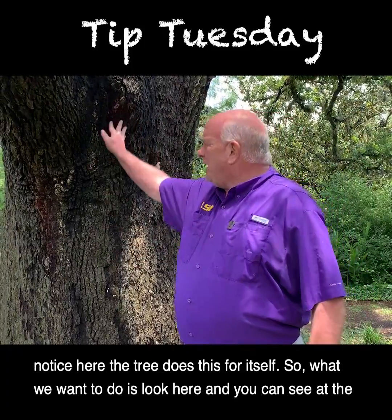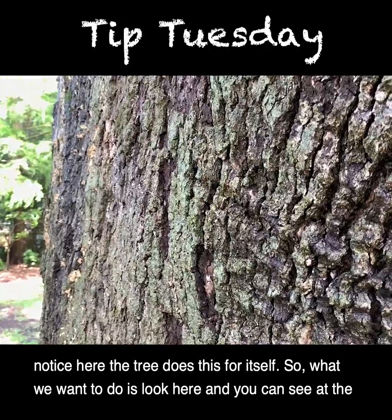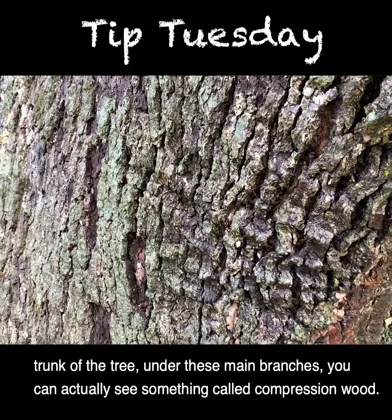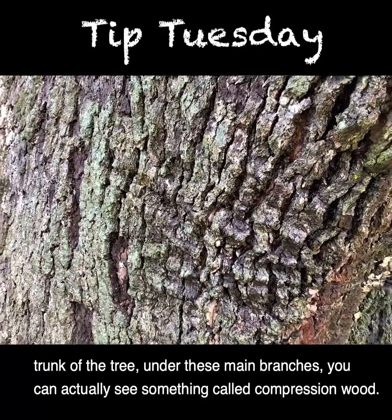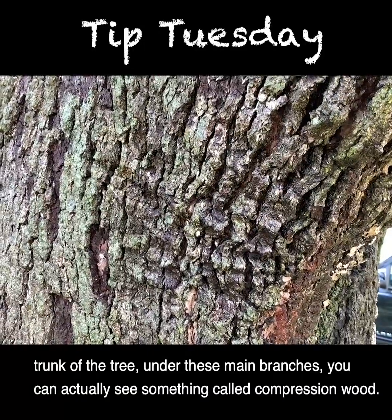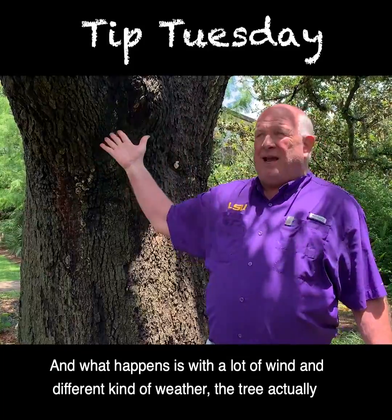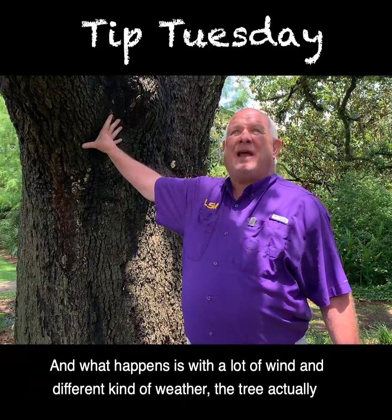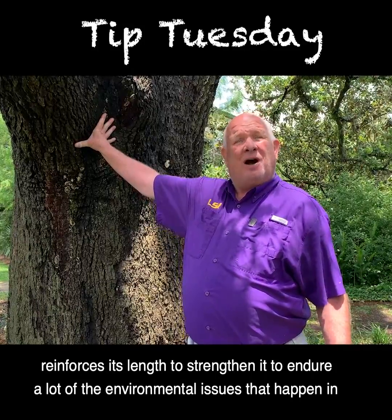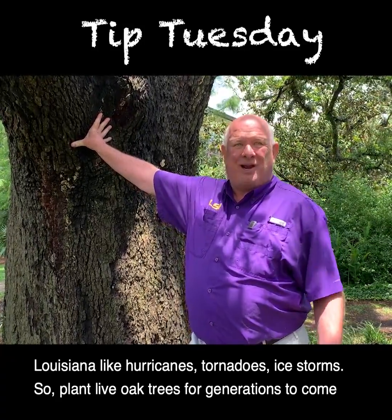The tree actually does this for itself. Looking at the trunk under these large branches, you can see something called compression wood. With a lot of wind and different kinds of weather, the tree actually reinforces its structure to strengthen it and endure environmental issues that happen in Louisiana, like hurricanes, tornadoes, and ice storms.